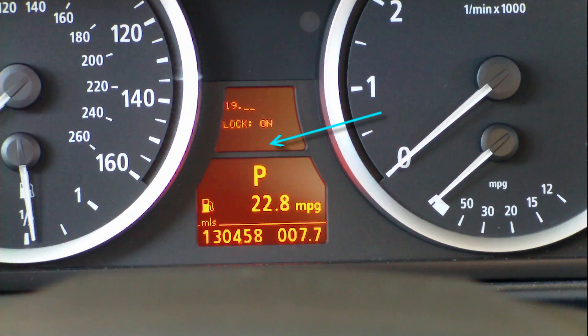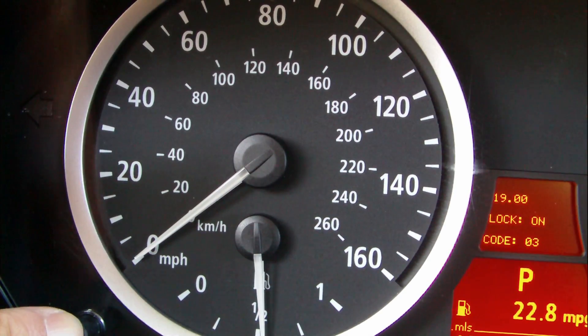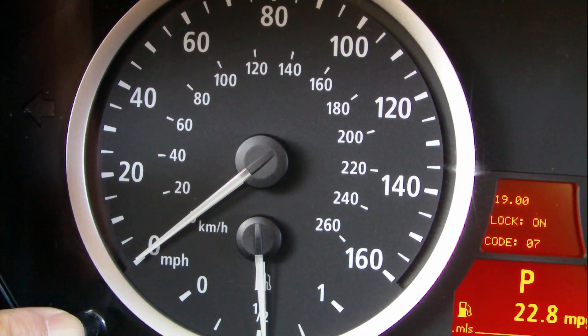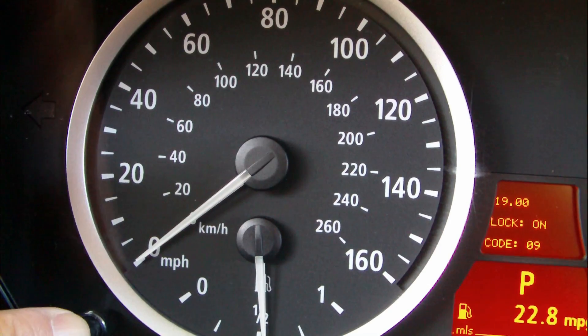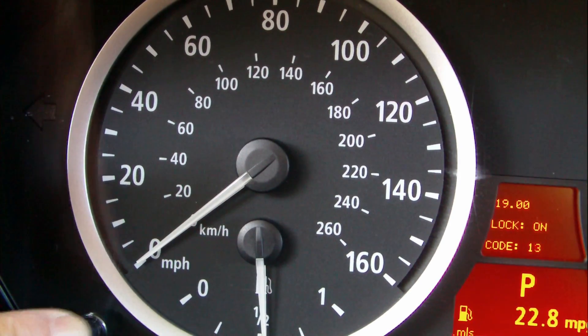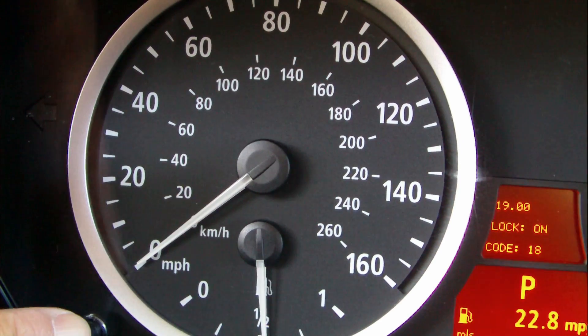Release it and see zero. Push it repeatedly until you get the number 20. My numbers are 20 and 28. I tried number 20 first — yours may be different.